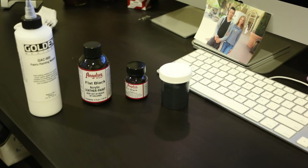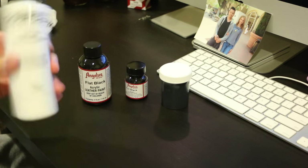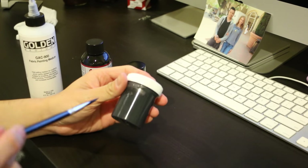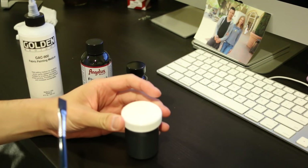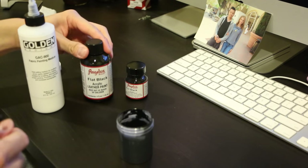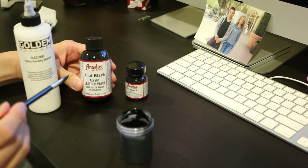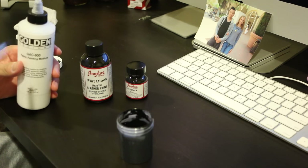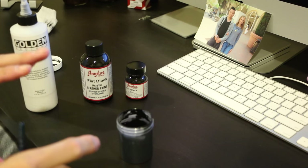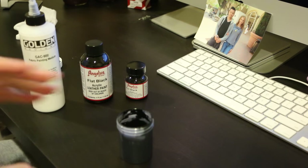First thing first: shake the GAC 900 very well, and same with the paint. With the 2 ounce container — I like the 2 ounce better, because the 1 ounce will fill up to the brim. You want to do a 1 to 1 ratio of the flat black and the GAC 900. Pour in the flat black paint first, then slowly add the GAC 900 and stir as you go. Don't squeeze all the GAC 900 in at once — for some reason it just doesn't mix very well, so do a little bit at a time.